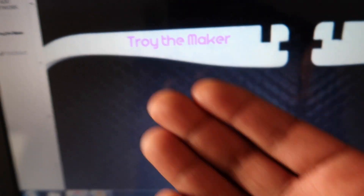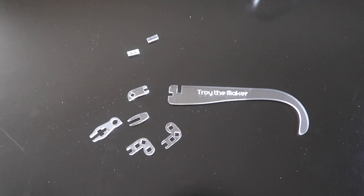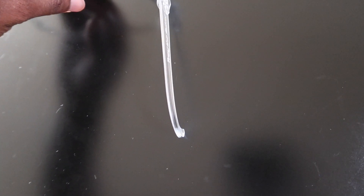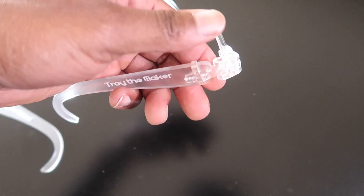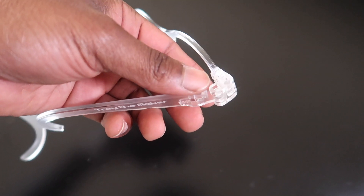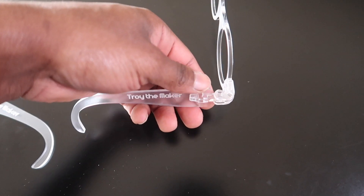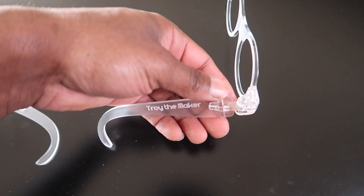I took the paper off and put one side together, and I don't know if it's supposed to be this loose. All of the pieces are in. I don't know — maybe it's supposed to be loose, maybe because I used acrylic instead of wood, or maybe because I just scaled it to a larger size and it might not be an exact fit. Let's put the other side together and see if they work.